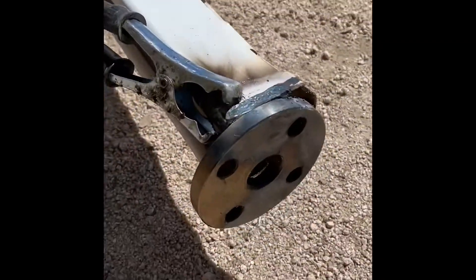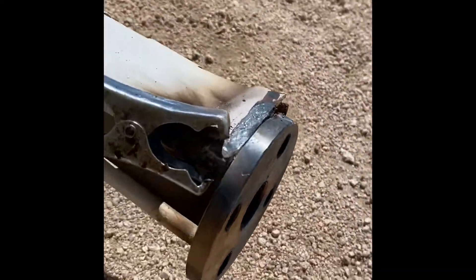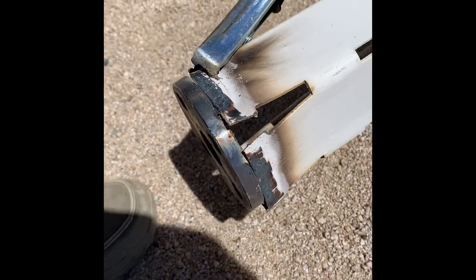All right guys, so here is the top part of our wind turbine pole, and we're just tack welding it. We pulled this apart a little bit just to give us enough room to get our bolts through, and we're going to go ahead and weld it up.